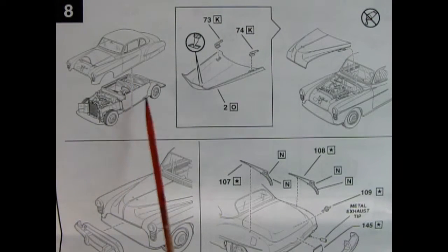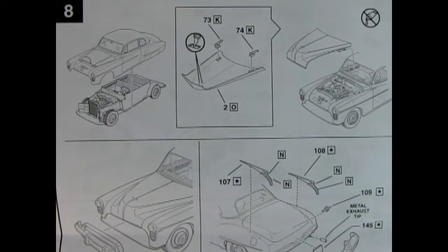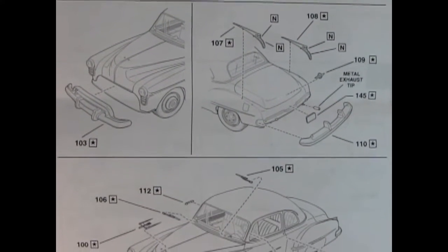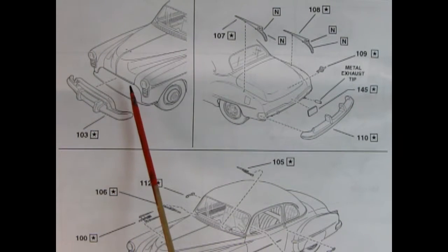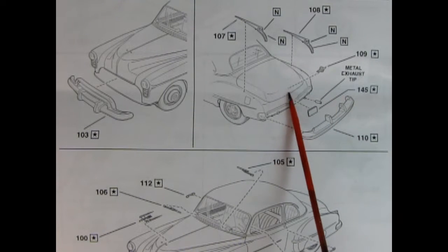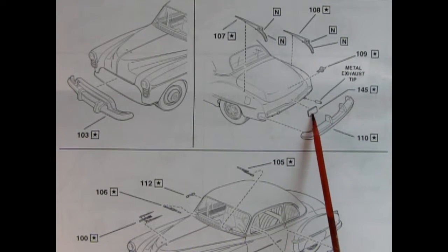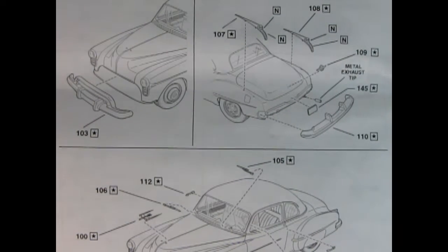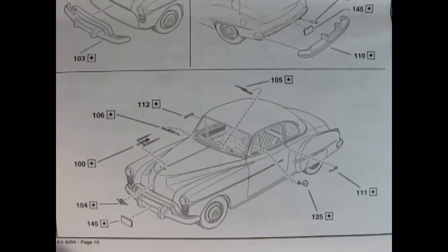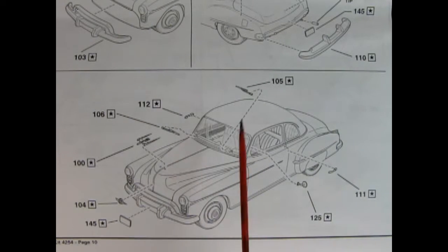Panel 8 has the body being glued onto the assembled interior and chassis, and then the hood with hood hinges that slot inside. The front grille gets glued into the opening, the rear tail lamps with chrome fins go on the back, the Oldsmobile globe logo is glued in, and the cool metal exhaust tips — which need crazy glue. Then the license plate, rear bumper, the rocket emblem on top of the hood, the globe emblem at the front, the side mirror, door handles, and windshield wipers are all glued in place.